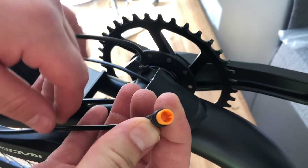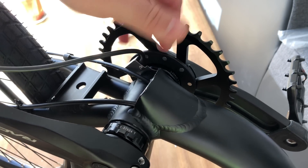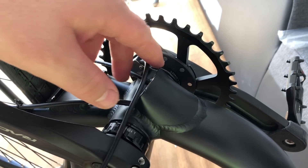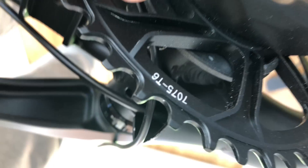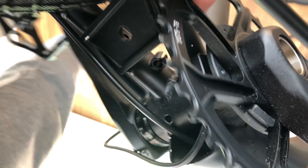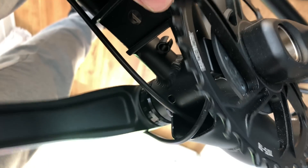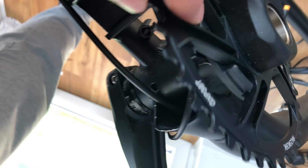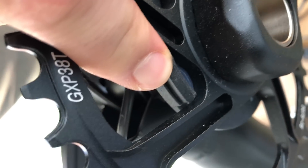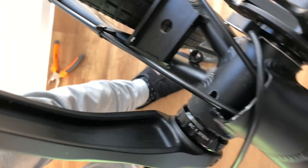This is the waterproof connector for the pedal assist. I forgot to press record, so I will tell you what I did. I used hot glue to put it in place. I also mounted the sensor on the bottom side because it's better for cable management. Most people put it on top, but there's no need — just put it on the bottom. You don't need to see it and it's better for cable management.